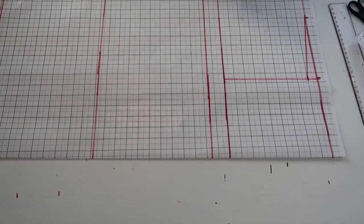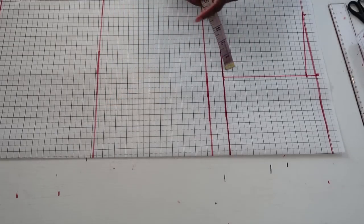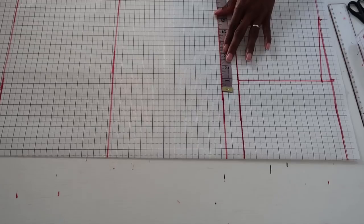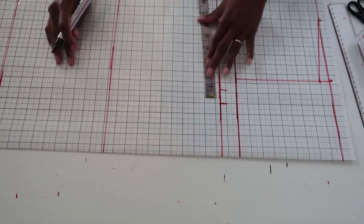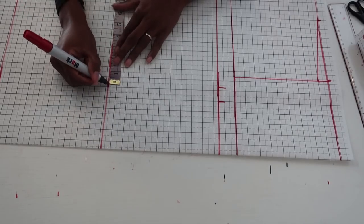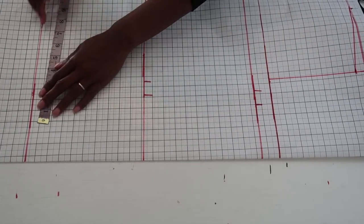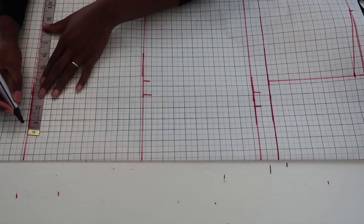My bust measurement is 9 inches, so I mark that on the bust line and add 1 inch seam allowance for ease. My waist measurement is 8 inches — mark that and add 1 inch seam allowance. Note: you don't need seam allowance if using a stretchy fabric, but it's important here since we'll be adding a dart. My hip measurement is 10 inches — mark that and also add 1 inch seam allowance.